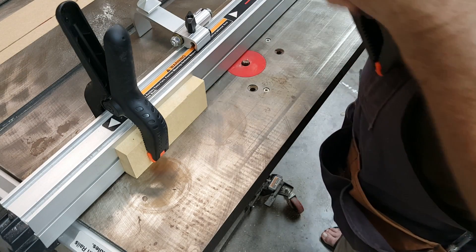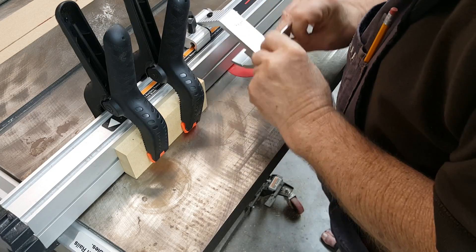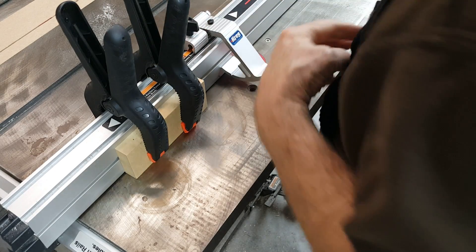A Kreg flip stop fits the slots on the table saw fence — that would be the stop for the short slot. A block of wood would serve as a stop for the longer slot.